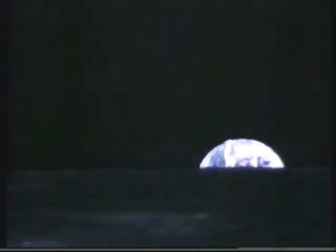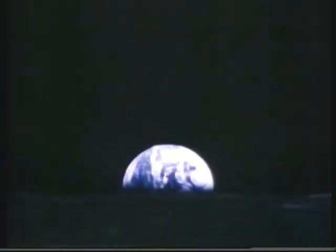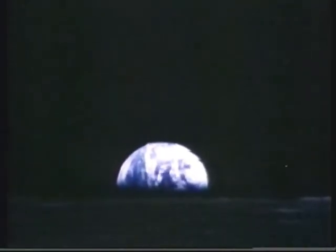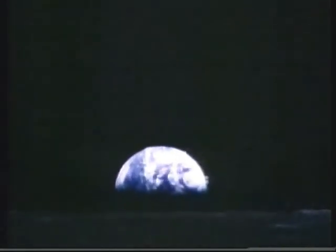This is what Mike Collins saw going around the moon just before Armstrong and Aldrin landed. That's an Earthrise. That's us back there, behind the lunar horizon. That's the world we live in. The moon is lit with Earth light. That blue line stretching across the great plains of the moon.